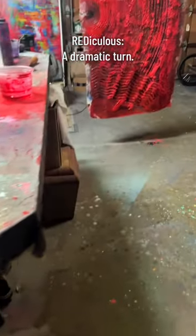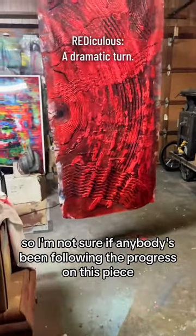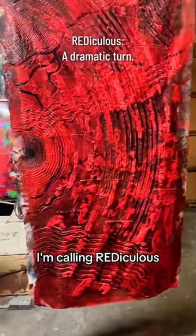Hey guys, it's Mike. I'm not sure if anybody's been following the progress on this piece I'm calling 'ridiculous.'